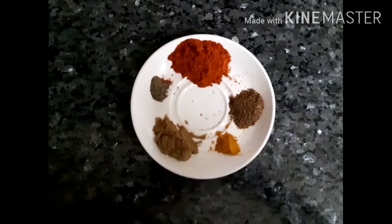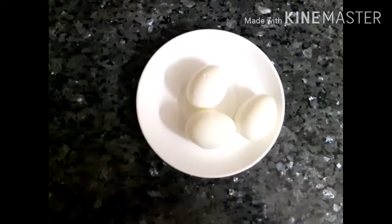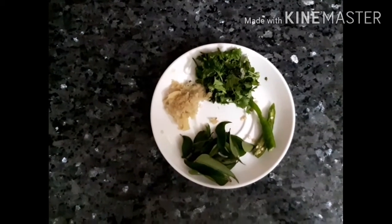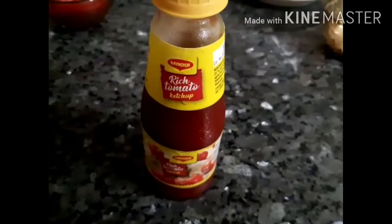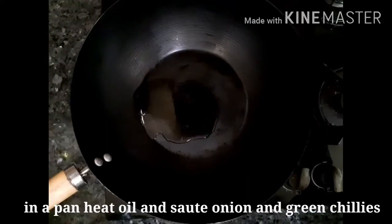I am going to add 1 teaspoon of hanya and 1 teaspoon of water. I am going to add 3 tablespoons of pepper and 1 tablespoon of ketchup. I am going to add oil.